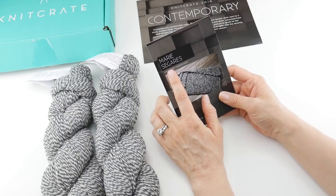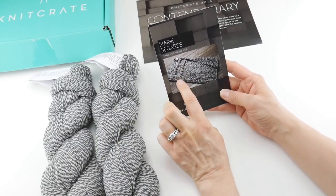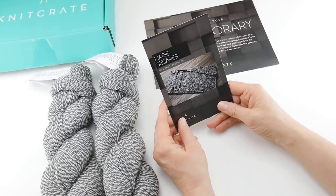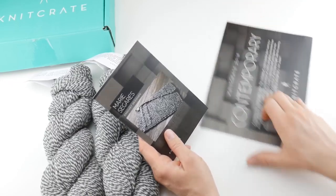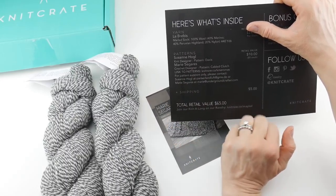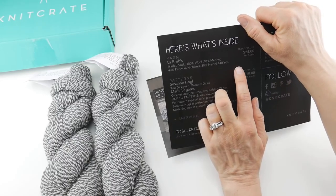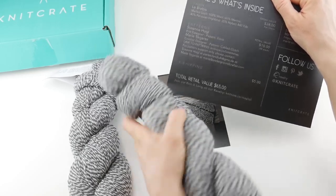The crochet pattern is from Marie Cigares and it's called the Cabled Clutch — a fun pattern with a little button, some cable detailing, and an asymmetrical flap, which is unusual and interesting. Marie Cigares is from the Underground Crafter blog, so you may know her from there. There is information to contact these designers should you have any questions. The retail value of the patterns is $10 — $5 each — and the retail value of the yarn is $24 per skein, so for the price of one skein you get the whole box. That's a great value.